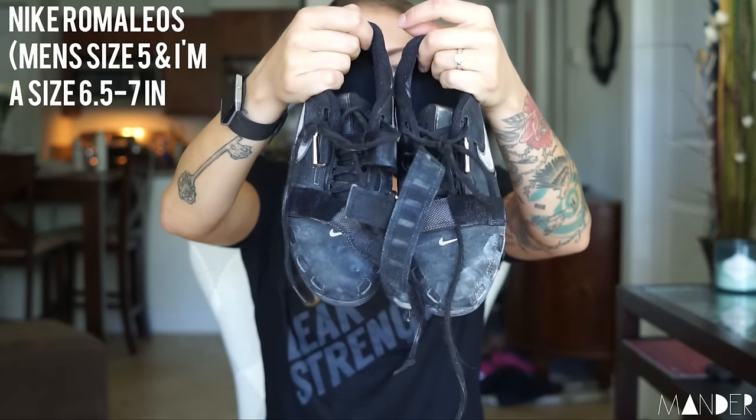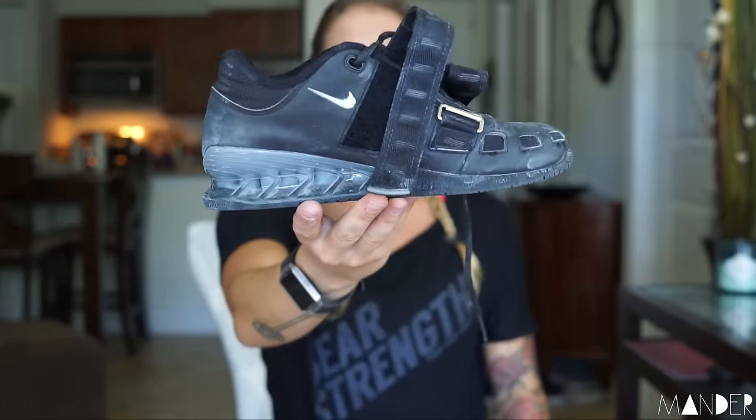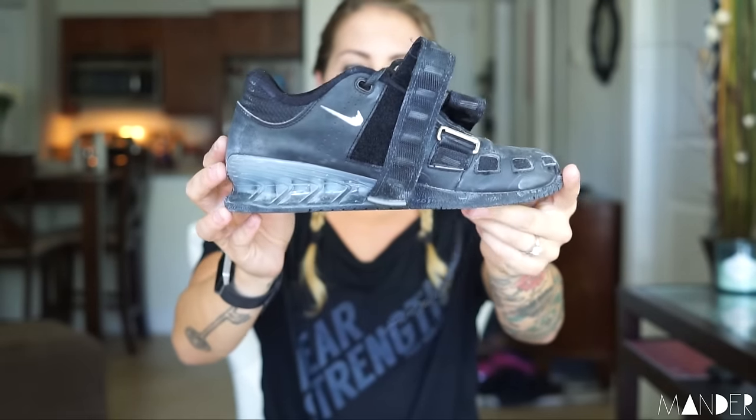Next thing in the bag are my Nike Romaleo weightlifting shoes. I had Reebok lifters before and ever since I went to the Romaleo, I don't think I will ever go back. It's my favorite weightlifting shoe. The purpose of the weightlifting shoe is just to have a little bit more heel support and ankle stability for when you're squatting and doing Olympic lifts.